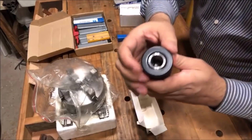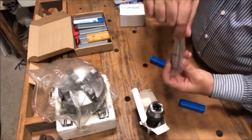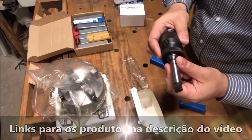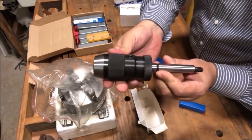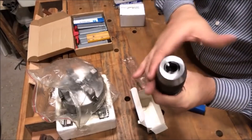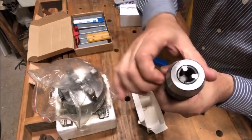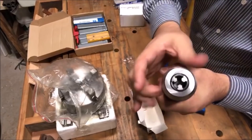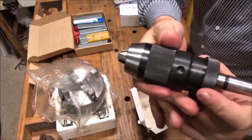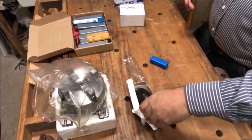Esse mandril vem com Cone Morse 2 atrás, e junto com ele já vem um adaptador pra colocar na contraponta do torno. Ele abre bastante e é super legal porque tem essas garrinhas aqui atrás pra não ficar soltas as castanhas. Fecha praticamente zero, e é estriado aqui — você aperta só na mão e ele já trava.